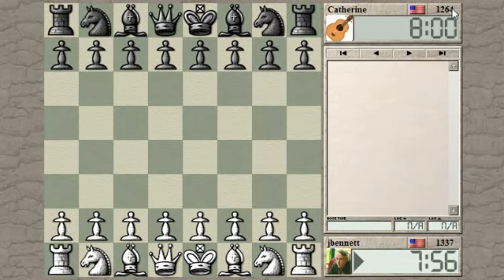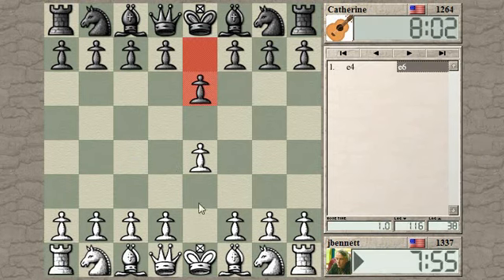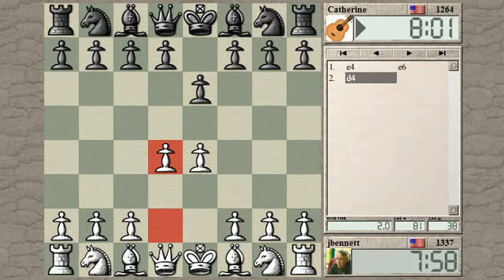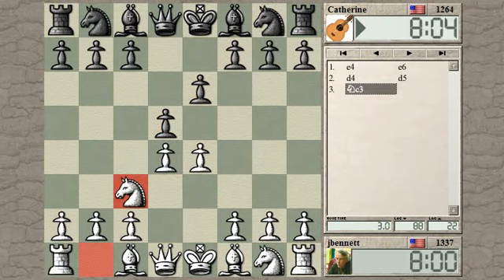Catherine from the USA. Let's try e4. e6, so maybe we'll get a French Defense. Play knight c3, one of the main moves here.